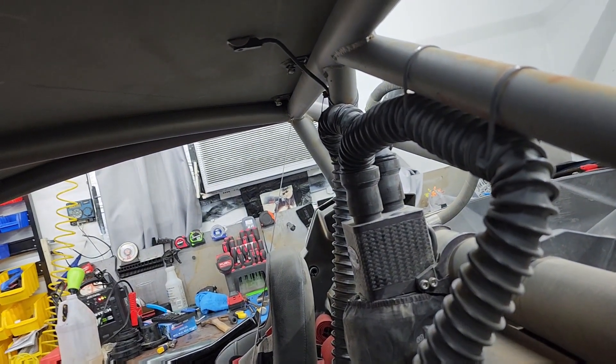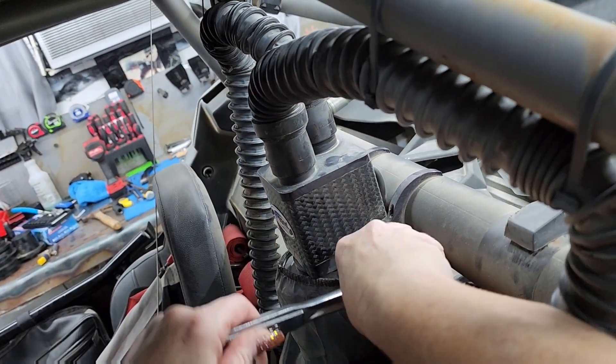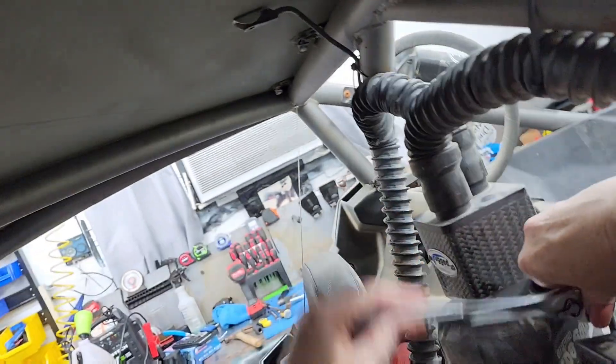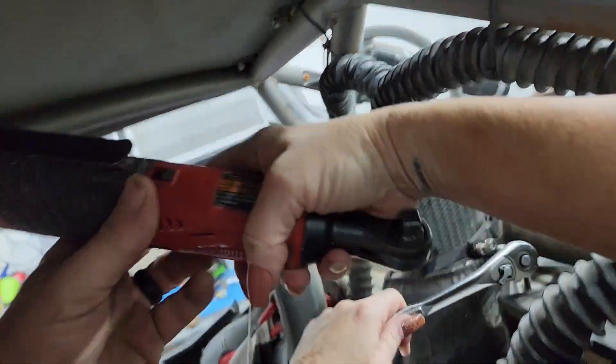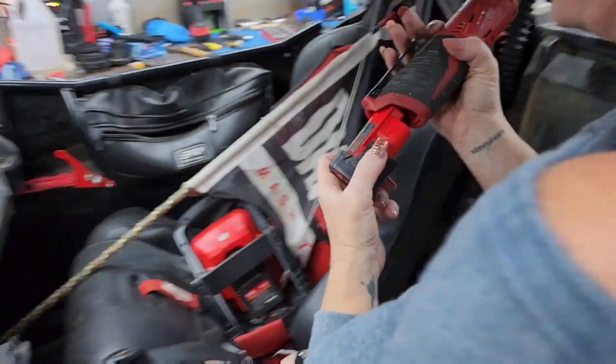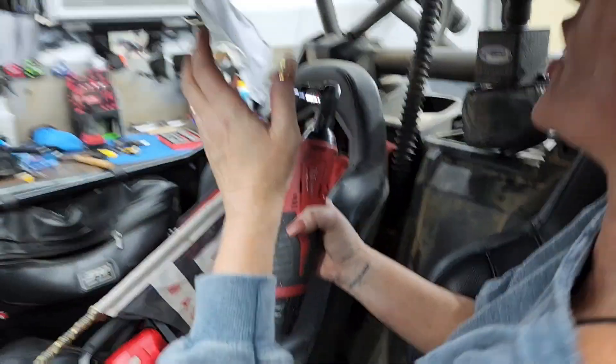Every time we park somewhere where people are driving like maniacs it gets dirty. The boss is here! I'm learning — karate kid style. Turn the bolt. Looks like we're gonna be buying a new ratchet — it let me down.